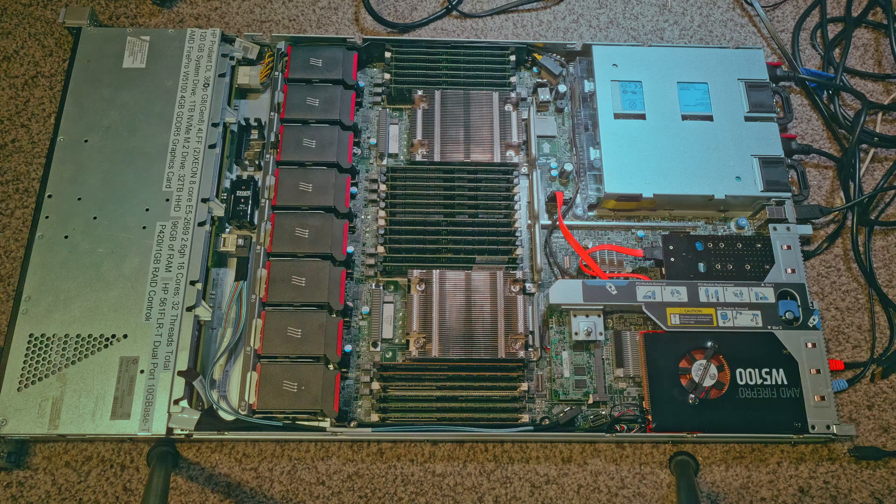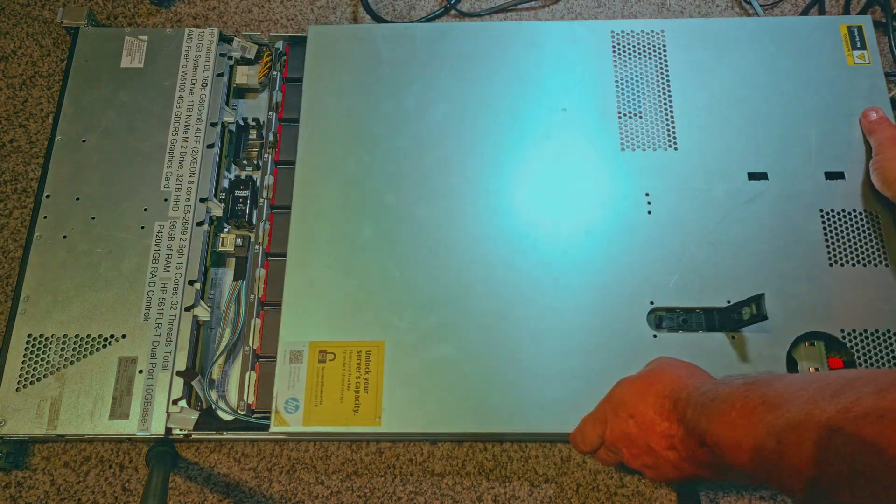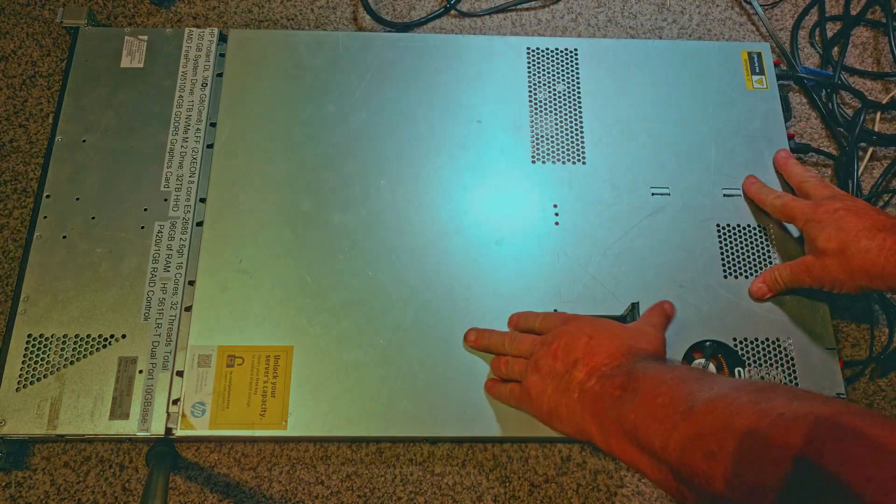With the two redundant power supplies and the eight fans, there are 11 fans total that are very loud. As we close this case up, we're going to test it to see how loud this thing really is.